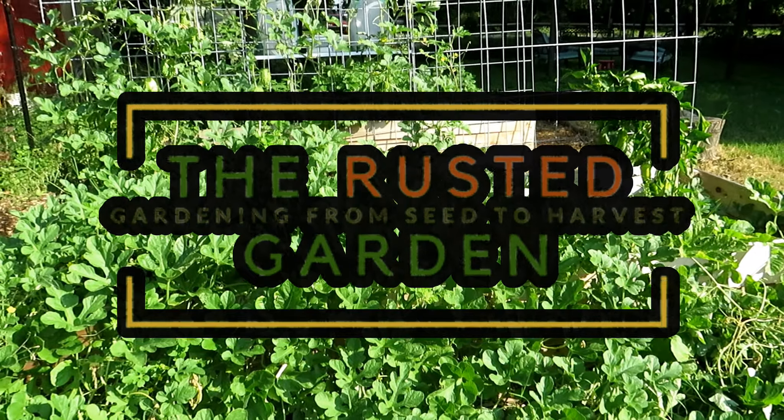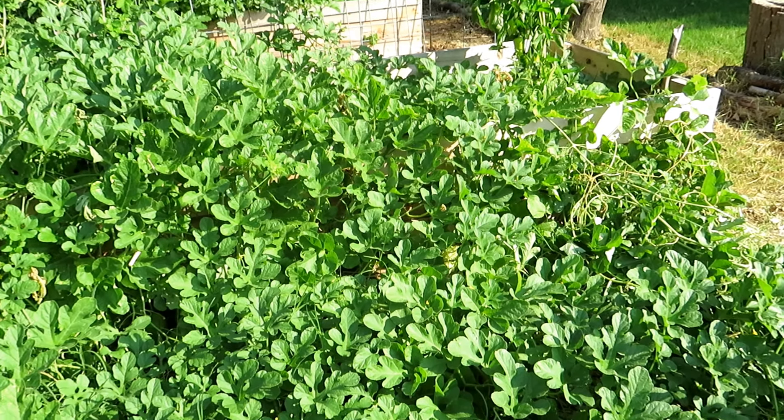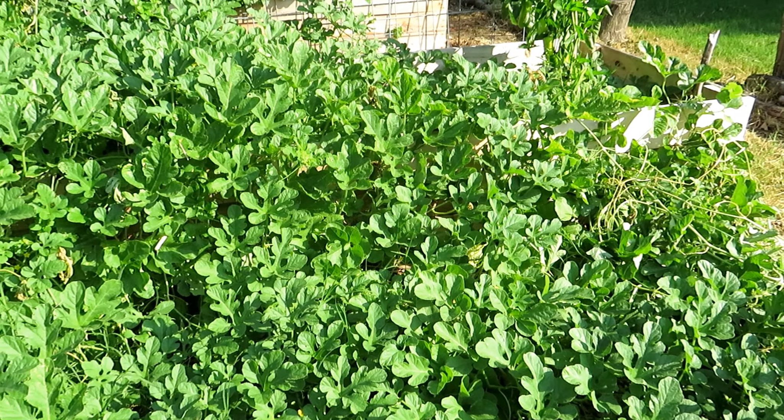Welcome to the Rusted Garden Homestead. I'm actually at Freetown Farm and I want to show you a plant that I've never seen before — and it's delicious.